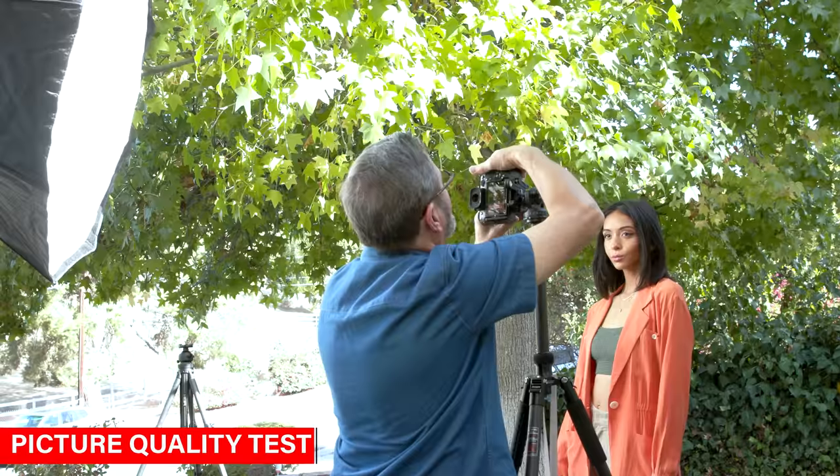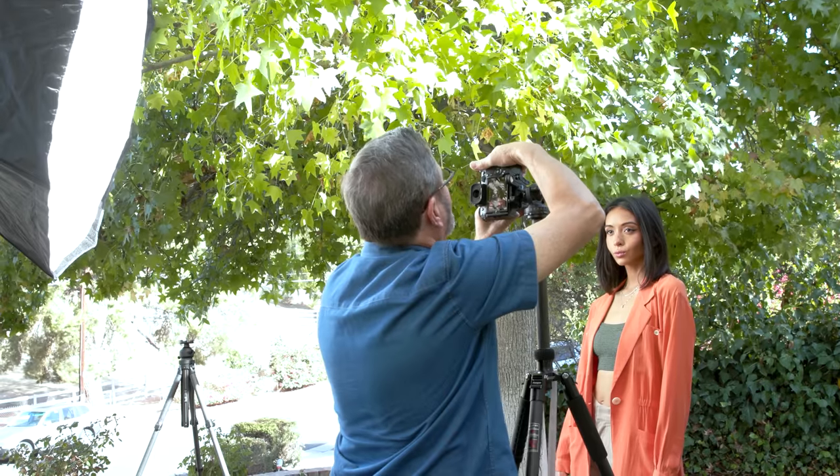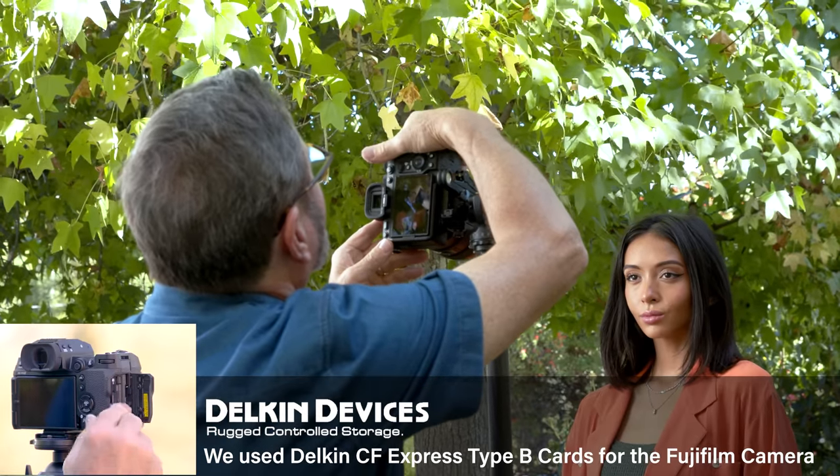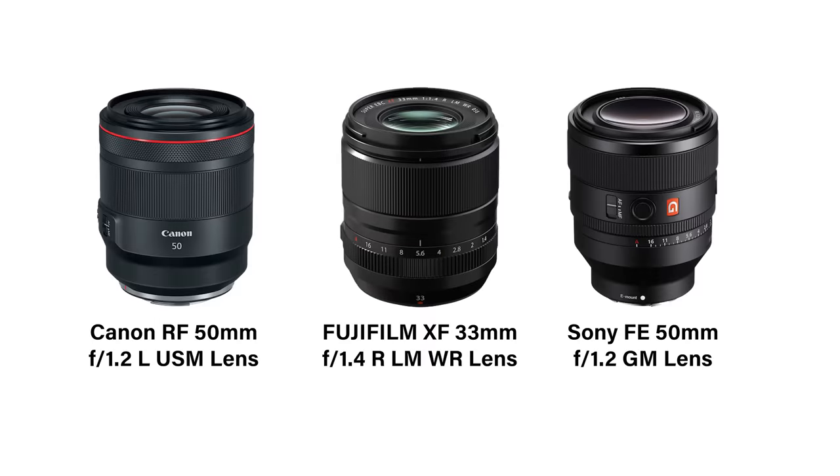First, I had her hold very still at the same distance for all these images. Each of the cameras has a 50 millimeter lens — the best 50mm we can get for that camera series. The R6 has the Canon 1.2, the A7 IV has the Sony G Master 1.2, and the X-H2 has the Fuji 33mm 1.4. As we put those up and photograph them, there is a slight discrepancy in the size of the heads. But immediately you see something very interesting.